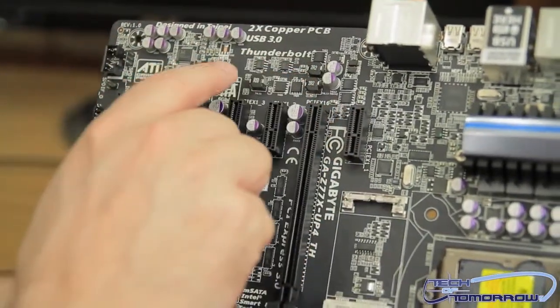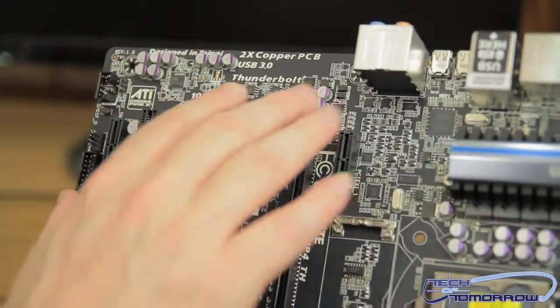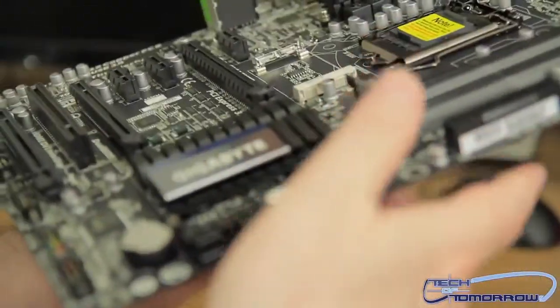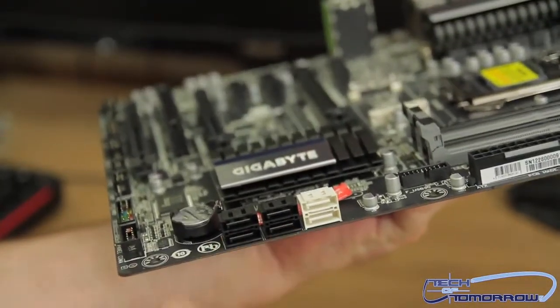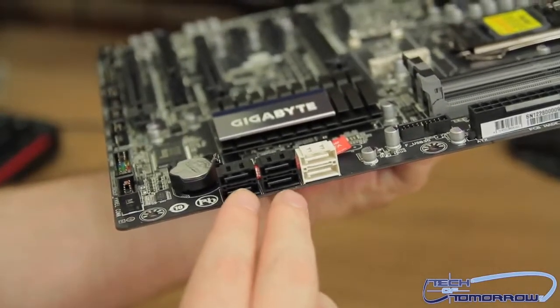They also talk about the Thunderbolt and the onboard sound, which has 108 dB and features a Realtek chipset — pretty decent audio. Moving over to the side of the board, here are all the SATA connections: a single set of SATA 3 ports in white, and then two sets of SATA 2 ports.